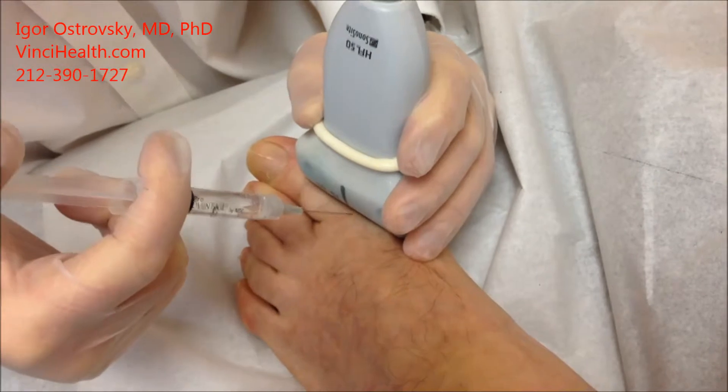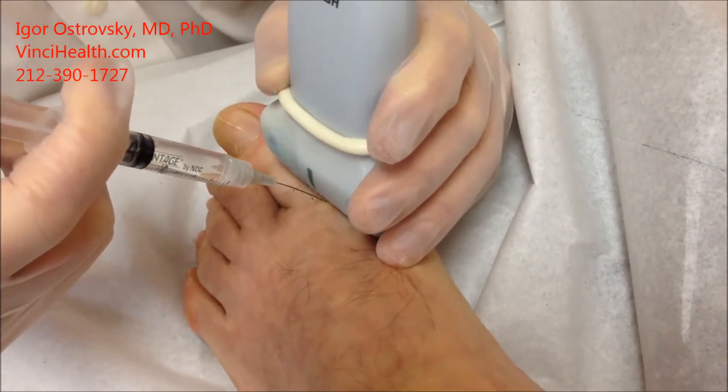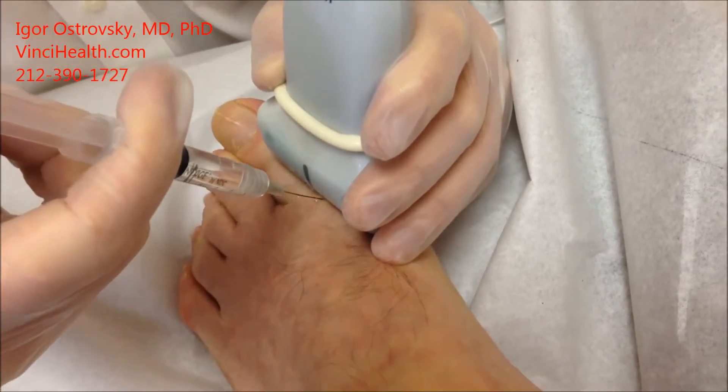Numbing the skin now, and numbing the joint.